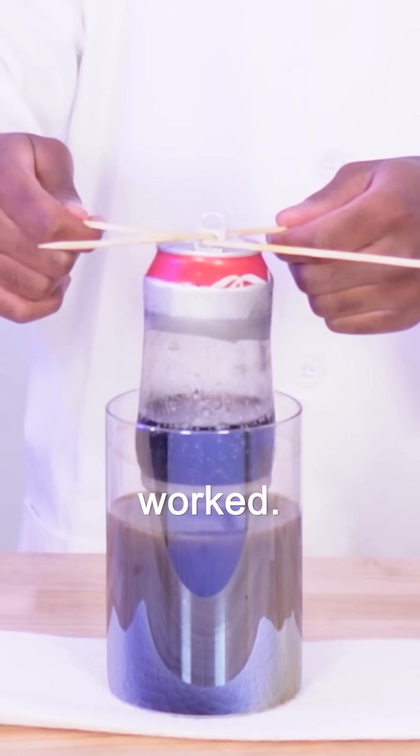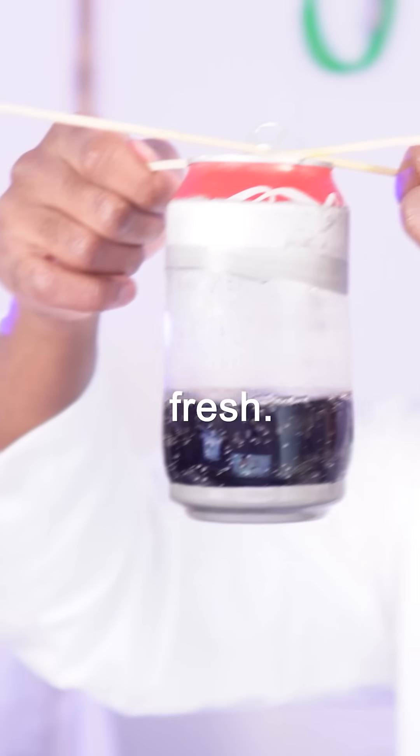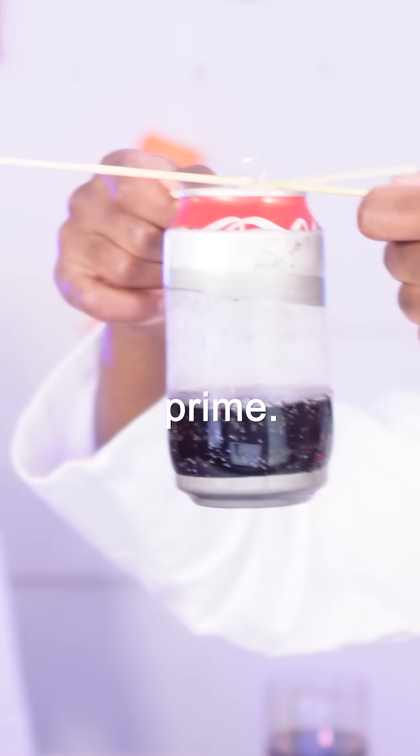Would you look at that? It worked. The plastic coating you see here keeps your drink fresh, and it also prevents your drink from tasting like Optimus Prime.